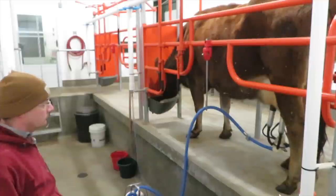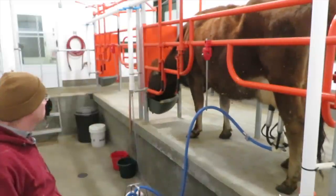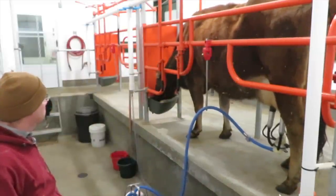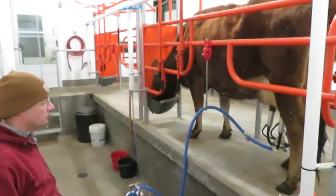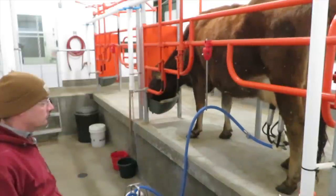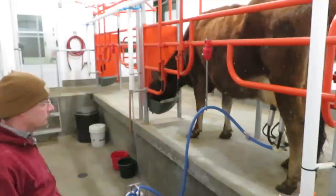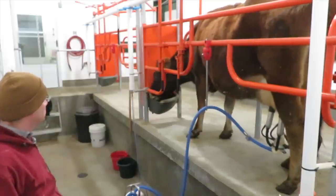While I may zone out for part of the time, I'm not wasting all this time totally. One of the reasons we really like the side-opener parlors is we can see the whole cow — not just teats and feet, as they say. So I am looking over the cow making sure everything looks right. We milk first thing in the morning, so if there is something going on with the cow, we'll notice it in the milking parlor first.